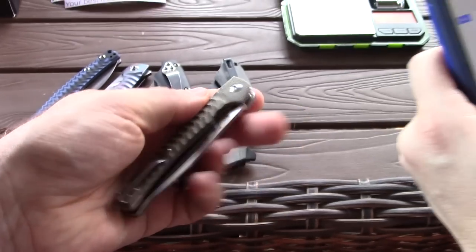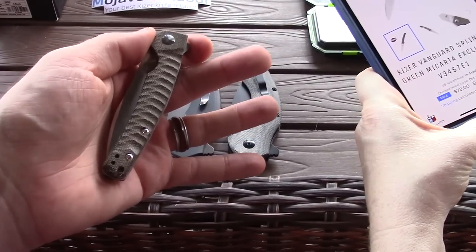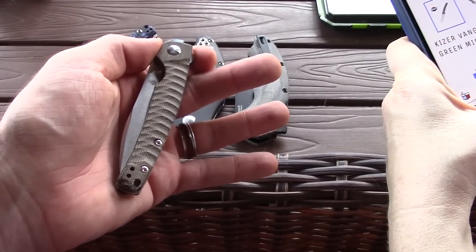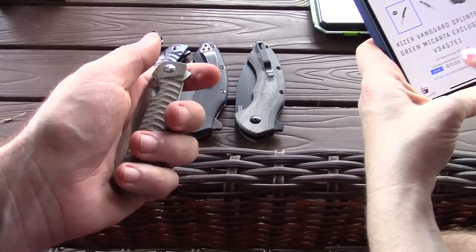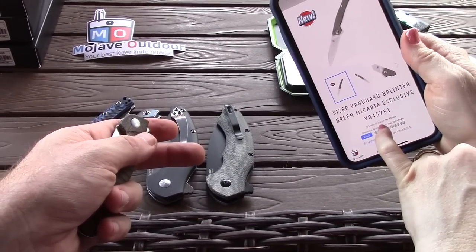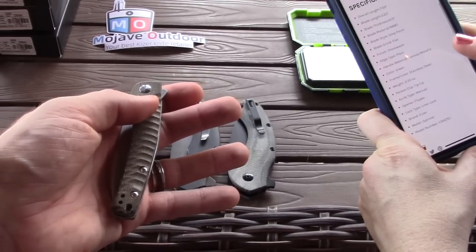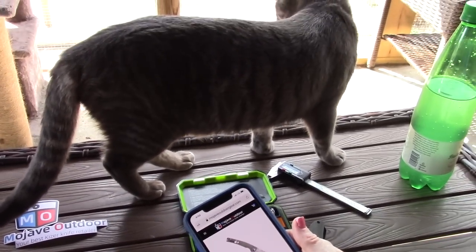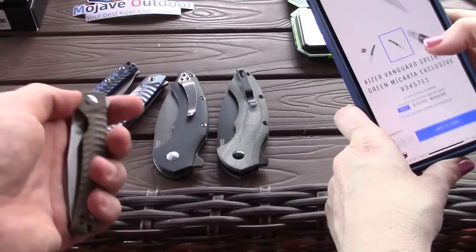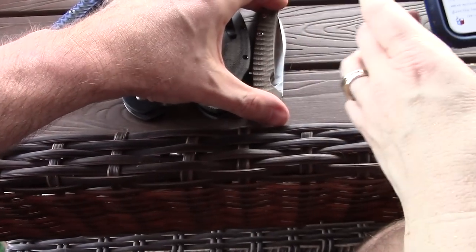The Splinter micarta is only $72. Use the discount code birdshot iv to take 10% off. There are different versions available and it is in stock at the US warehouse, which is great for US buyers — it's already here. That version is called the green micarta, though it's more of a beige green color.